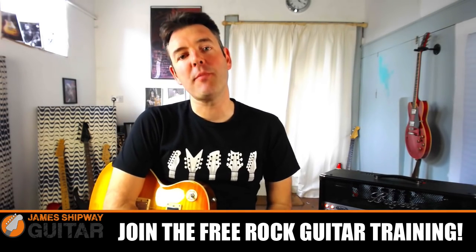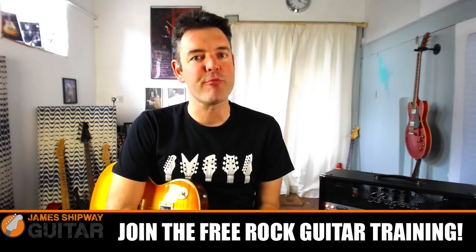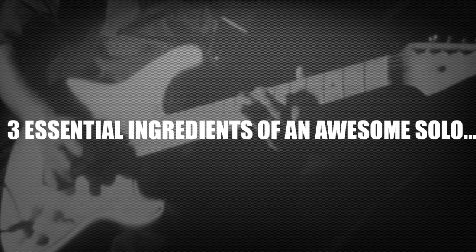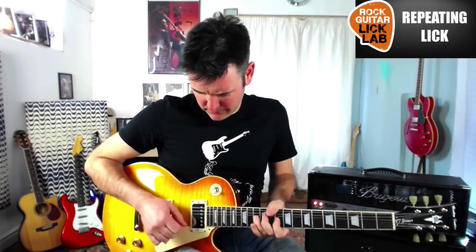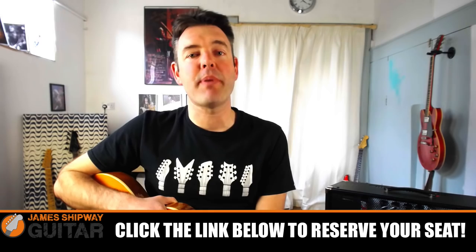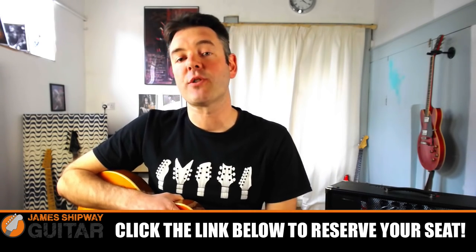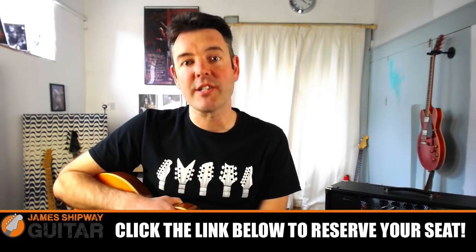If you've enjoyed this lesson, you might be interested in a brand new rock guitar training course I'm running this week. I'll show you loads of powerful ways to supercharge your rock solos — there are loads of cool licks and technique tips you can take and start using straight away, and I'll also give you the backing track I use in the lessons so you can practice over it. Click the link underneath this video and enter your email address on the next page to reserve your seat, but hurry because it goes out in just a couple of days.